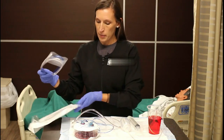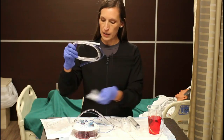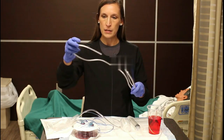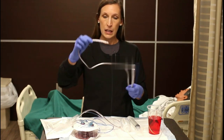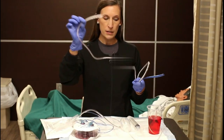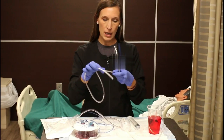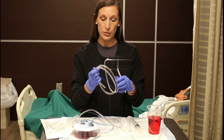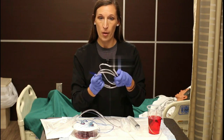You take the tube out of the package and it looks like this. It has little holes at the end — multiple holes — and that's where the fluid gets sucked up from. It has markings. This is a radio-opaque tube, which means when you take an x-ray, it shows up on the x-ray.